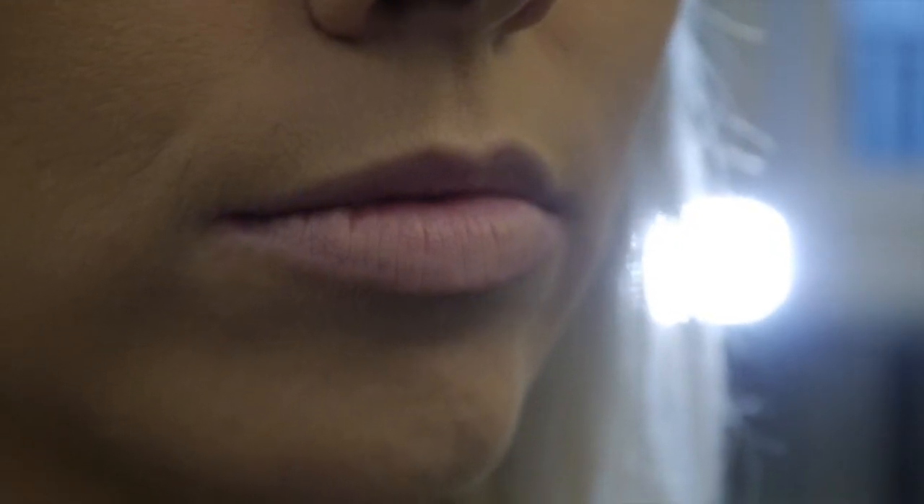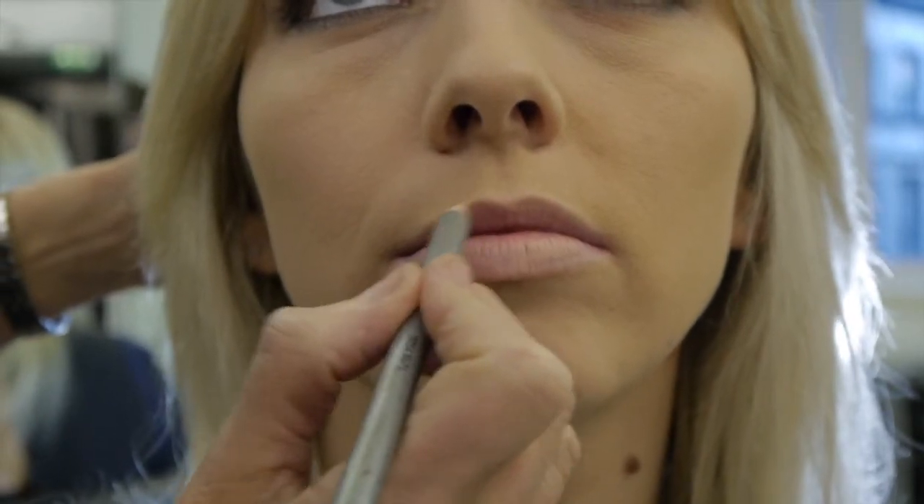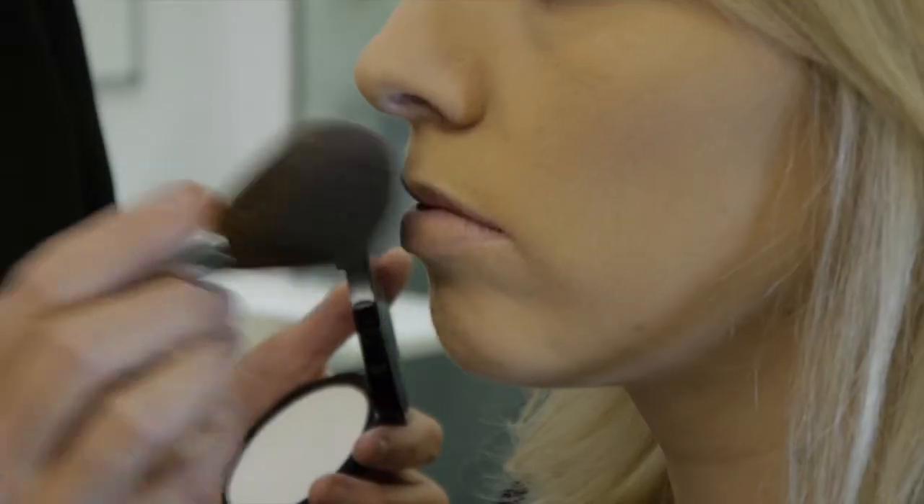Here are a few hints and tips to help create fuller lips. First, line the lips with a flesh coloured pencil and soften slightly with your finger. Dust with a little translucent powder to set the line.